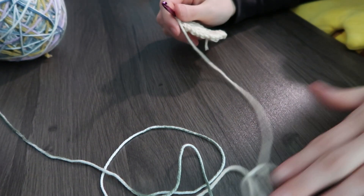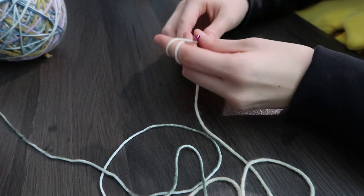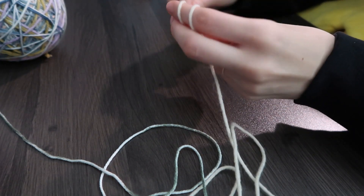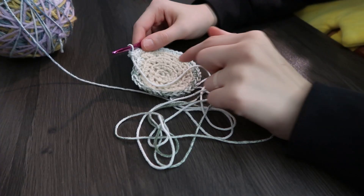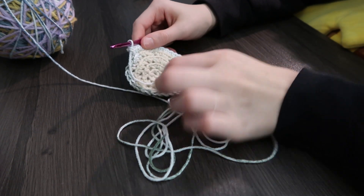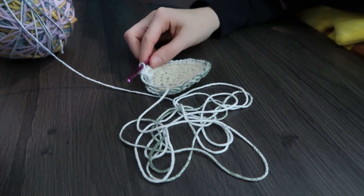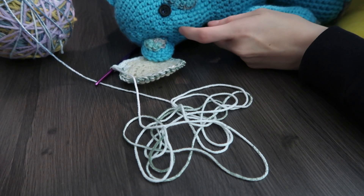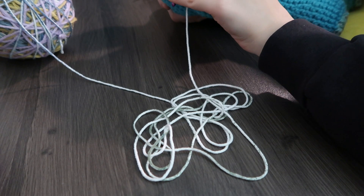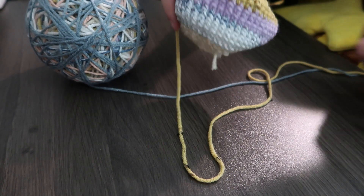A lot of this is trial and error until you get exactly what you like. I've made a lot of these bears as gifts and each one is probably just a little bit different. I've got my five go-arounds done, so now I'm just going to switch to doing one single crochet in each one around until I get to the widest part of the head — for this guy that's about six to seven more rows.